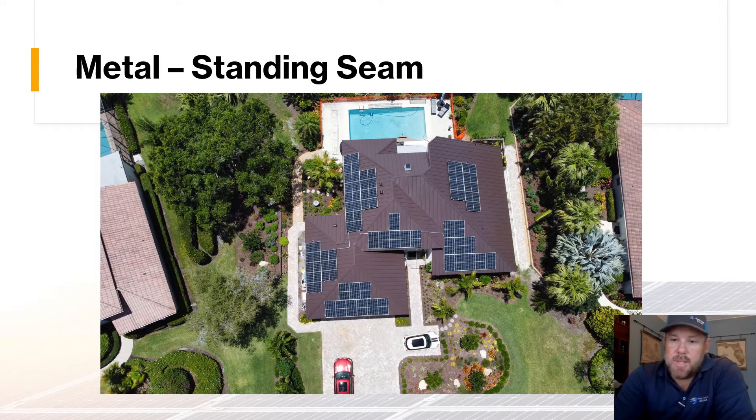Here's another standing seam project we finished recently in Palm City, Florida. A couple of pieces of conduit are visible, but most of the conduit was hidden — we ran through the ridge caps and connected everything together. This is a nice, straightforward project at about a 19 kilowatt system. It's on a brand new standing seam metal roof, and we worked with one of our roofing installation partners on this one.